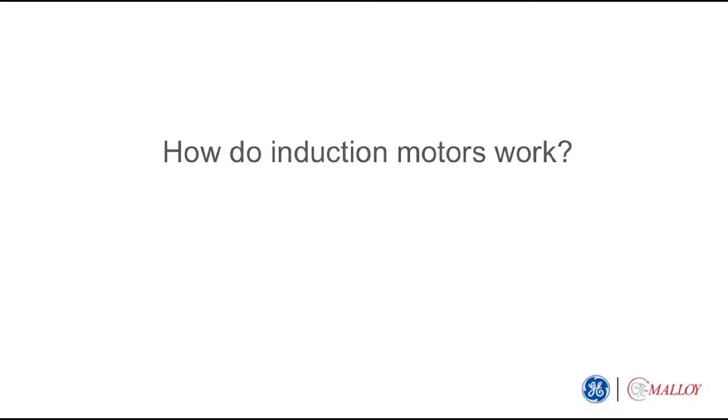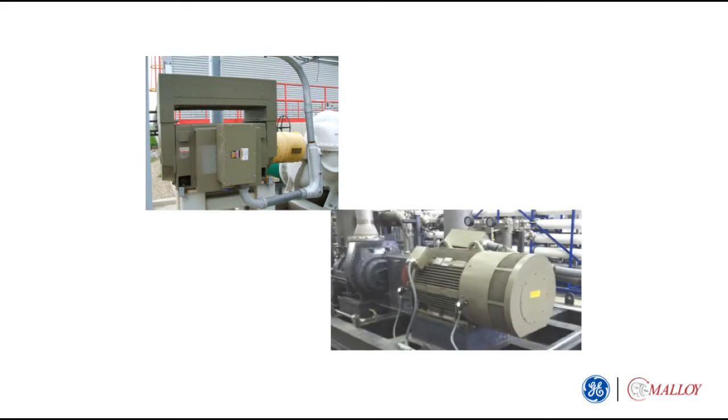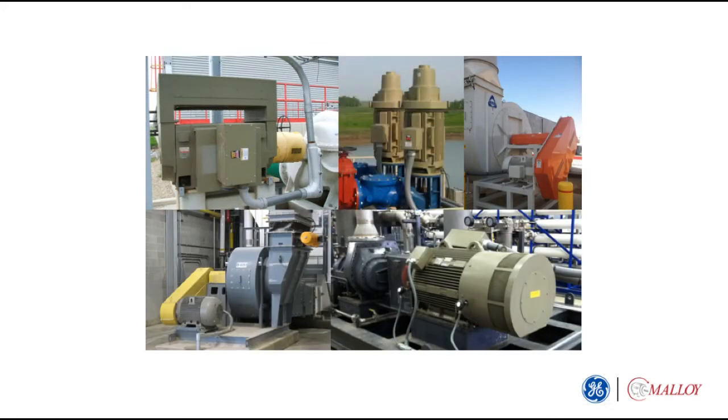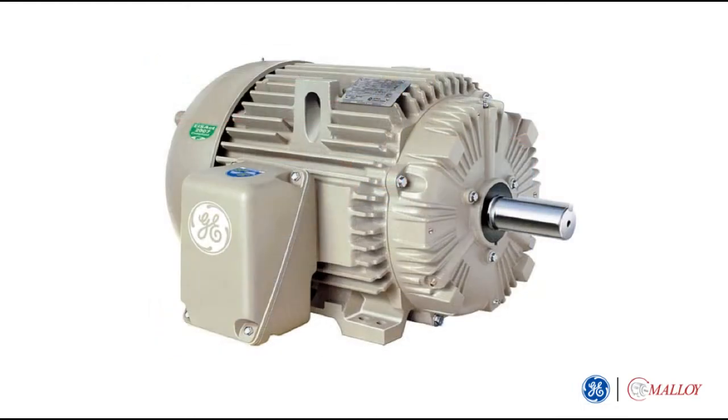How do induction motors work? Electric induction motors are used in a wide range of industrial applications to pump liquids, compress gases, move, mix, crush, and otherwise process many kinds of materials. Just how do these motors work?